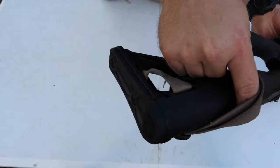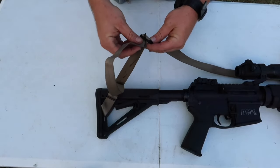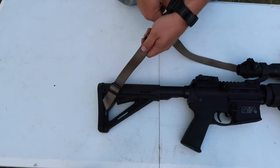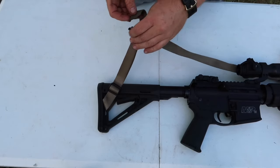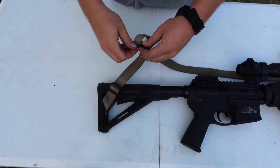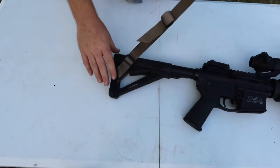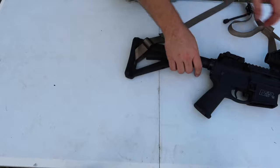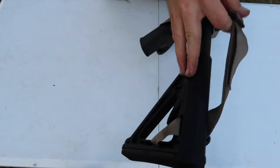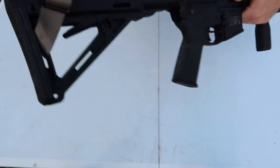At that point, that's what you look like. Then it's just taking up your loose ends. I like to go through this higher loop — I'll go through it and then I finish it off by going back one more time. So that is your finished product — you've now gone through the buttstock and it's attached on there, and you did not have to buy a QD mount.